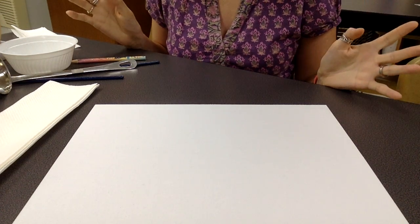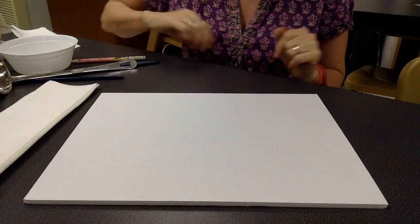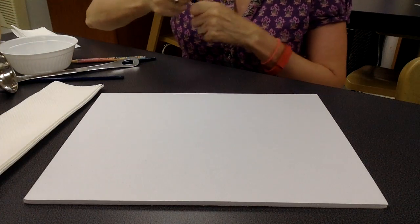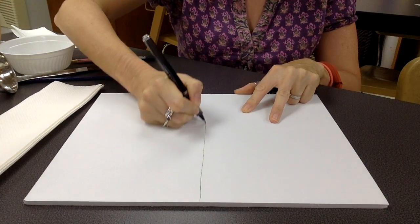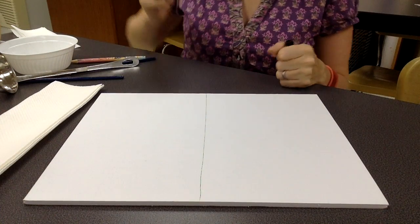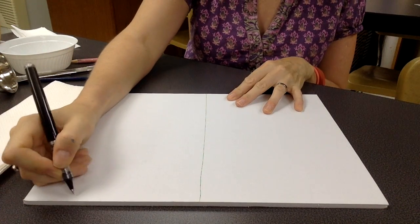There are a number of things that you will need for this. Everybody will get one of these — this is a piece of canvas board. The first thing you need to do is divide it roughly in half and put your name in one corner.